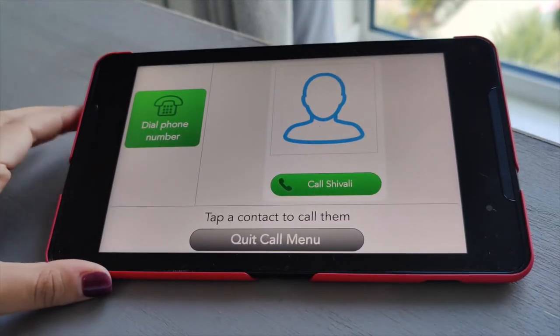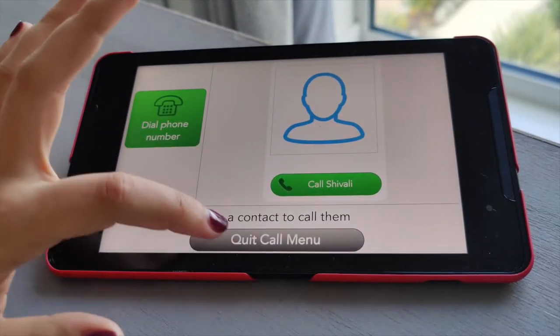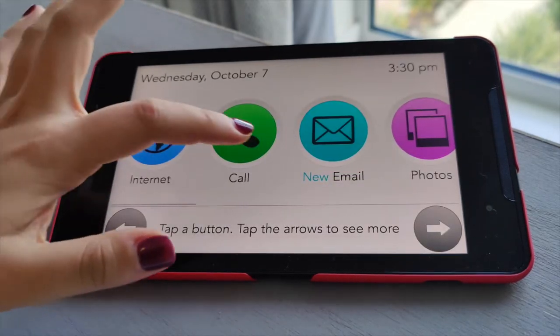If we go on phone call, you'll see again it's really simple: dial a phone number, call, call me, or quit. Really really easy to use.